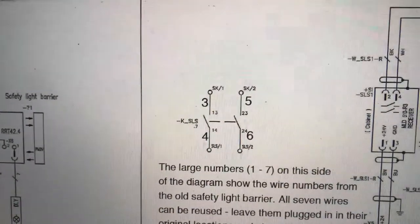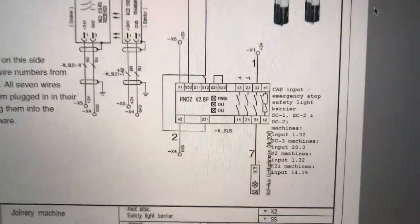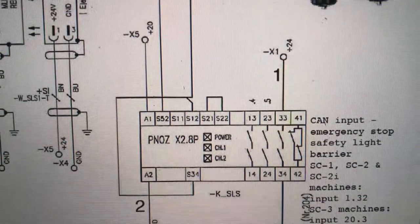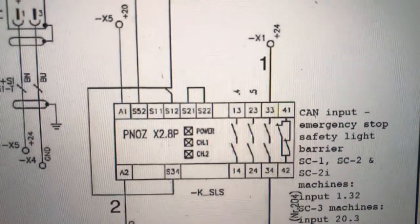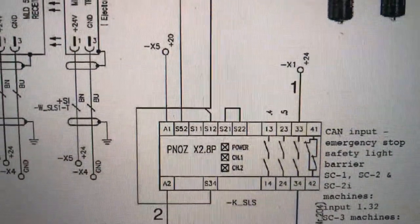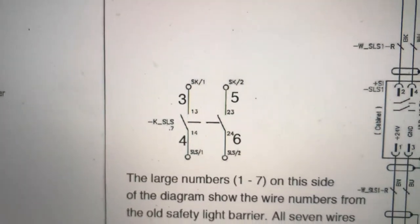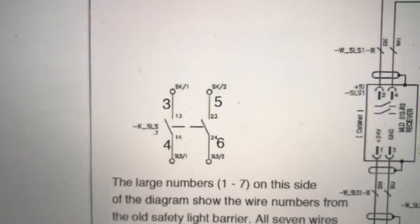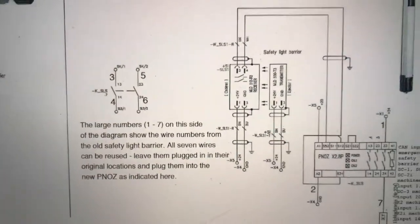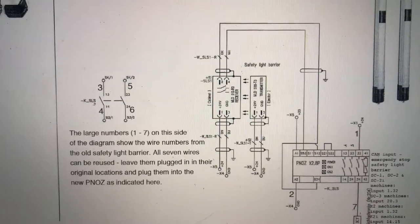Wires 3, 4, 5, and 6 are kind of off to the left because they refer to contacts being made on the PNOZ safety switching device at positions 0.4 and 0.5, right there at terminals 13, 14, 23, and 24. Those are the contacts they're going into, so we're just going to be reusing those wires to wire up most of the safety switching device.